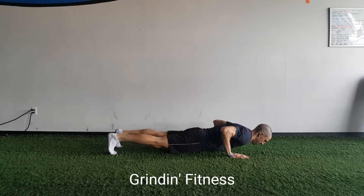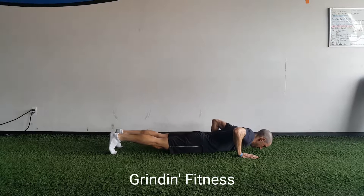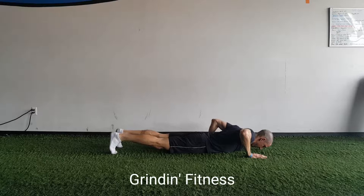Start in a push-up position with your hands directly under your shoulders or slightly wider. Squeeze your core and keep your body as straight as possible through the movements. Slowly lower down to the ground.